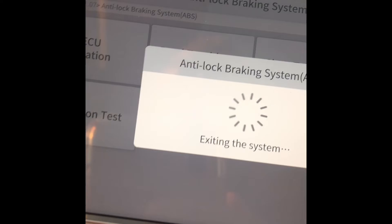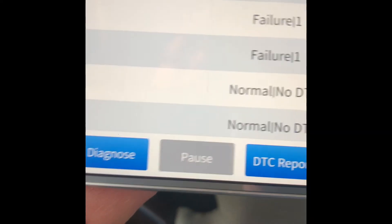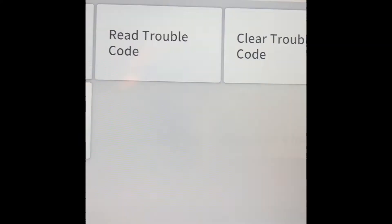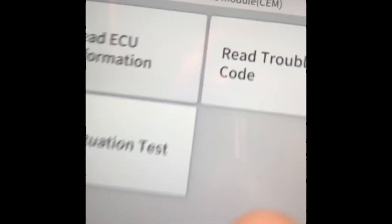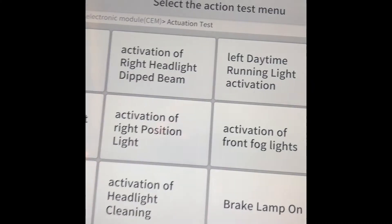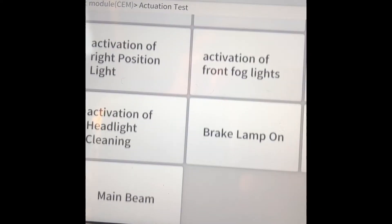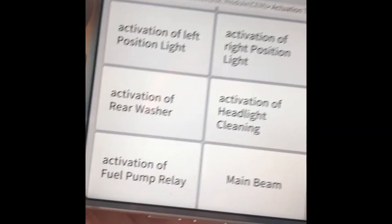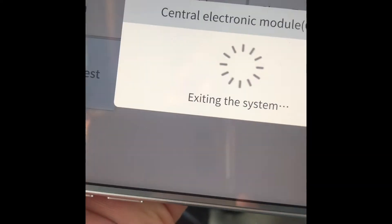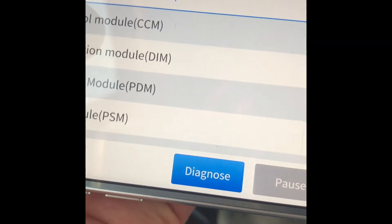Checking the central electronic module — I got a trouble code but it can't communicate, which seems like a bug. In the actuation test for CEM, you can see headlight activation, brake lamp, main beam activation, and fuel pump relay control.